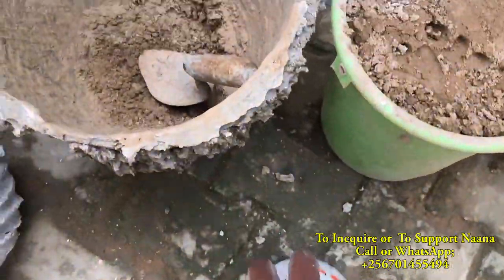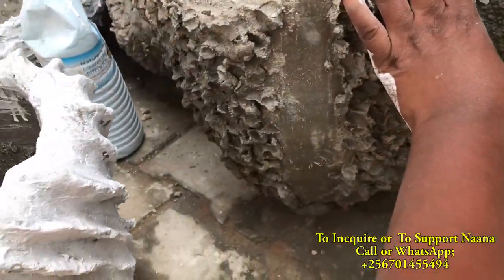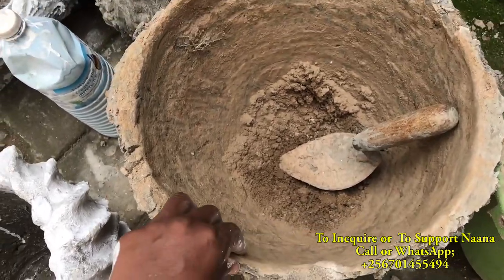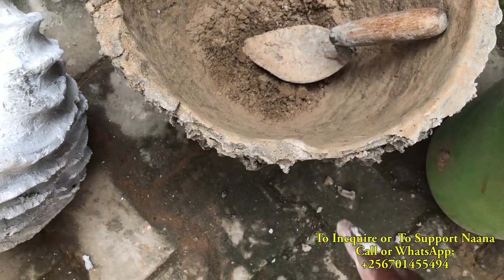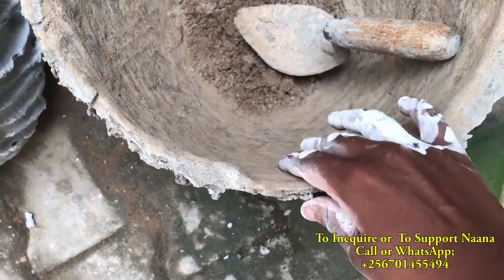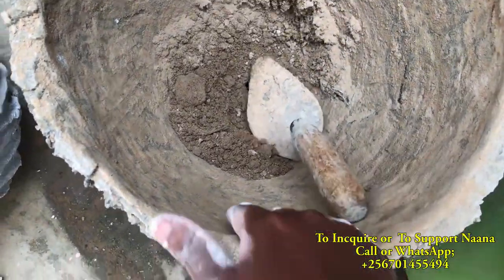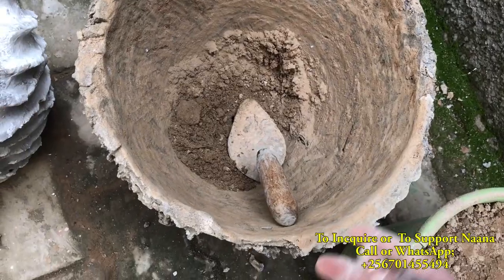Let me show you some of my work. This right here is a pot that I am making — let me show you how it looks. It's still in its early stages. I need to add a thicker wall to it, as you can see this is really thin and it won't be strong if I leave it like this. If somebody came with strong force and knocked it over, it would definitely break. But the advantage is I have a wire mesh on the inside so that it can remain stronger.